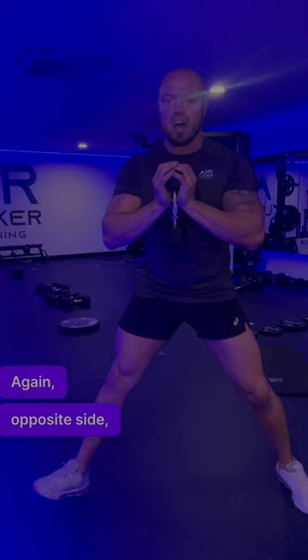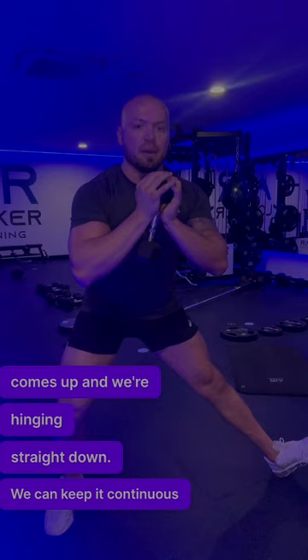Again opposite side, toe comes up and we're hinging straight down. We can keep it continuous and move on.